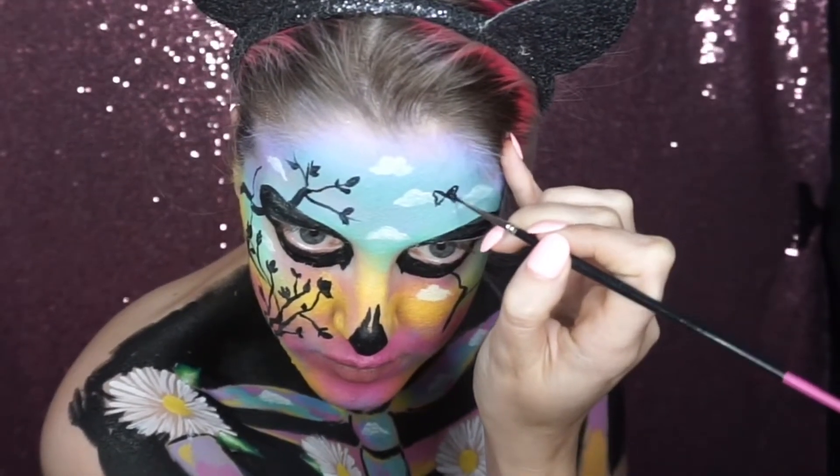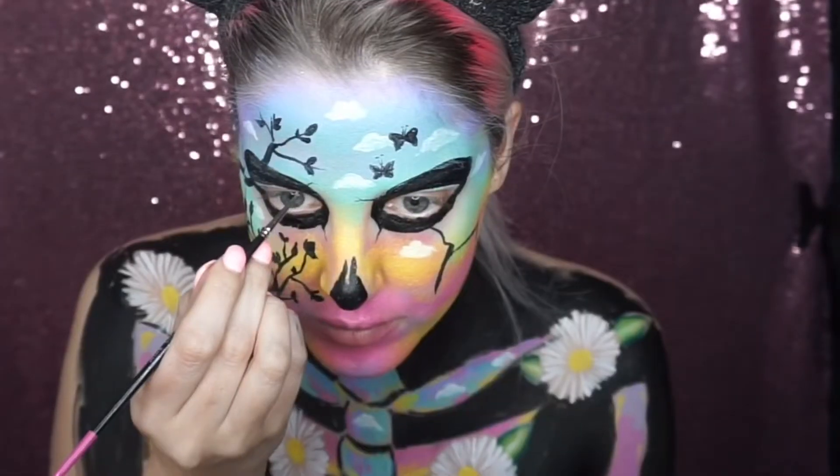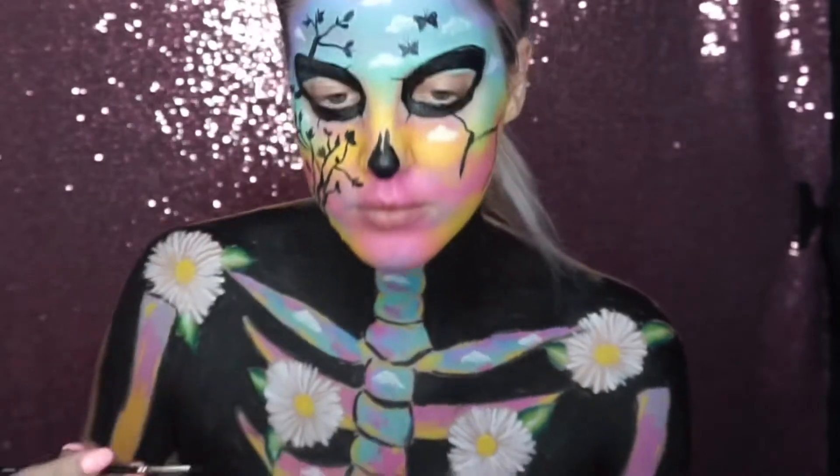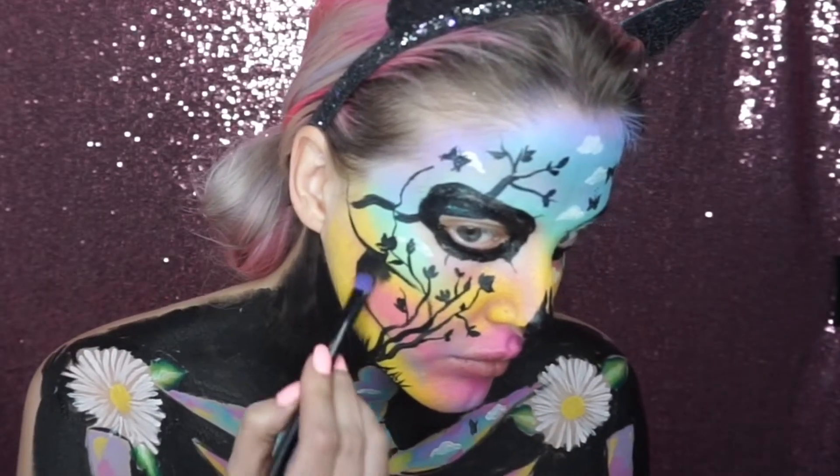I then went into black paint on a super fine brush and painted a few butterfly silhouettes onto the face. I also used the same brush to add some little cracks in the skull.